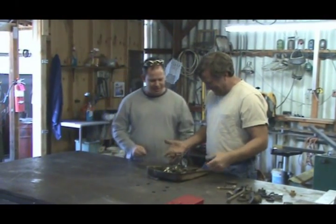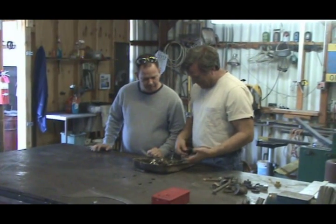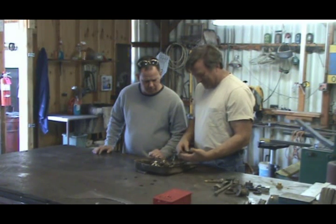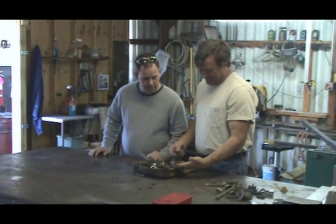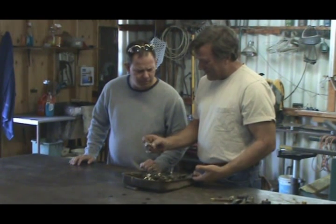Hey Kevin, what are you doing? Where'd you get this antique? Oh my God. I got some stuff to bolt together, so I was hoping I could find eight nuts and bolts in here that were at least sort of the right size. That seems to be an issue, doesn't it? I tell you, I don't even know what that is.